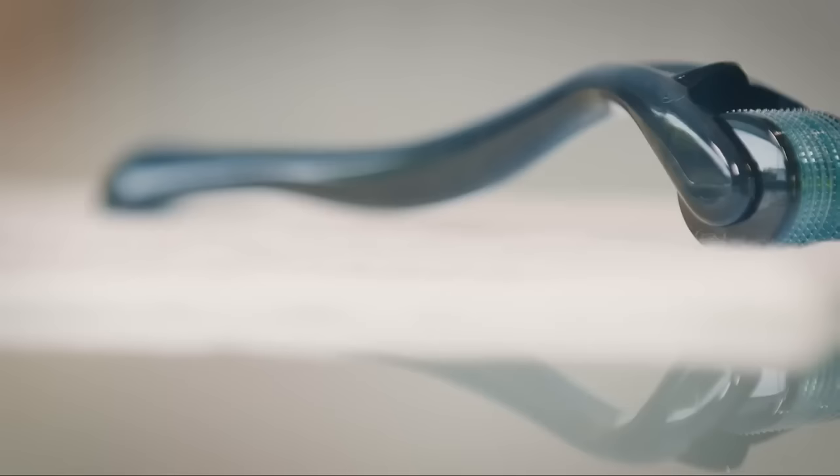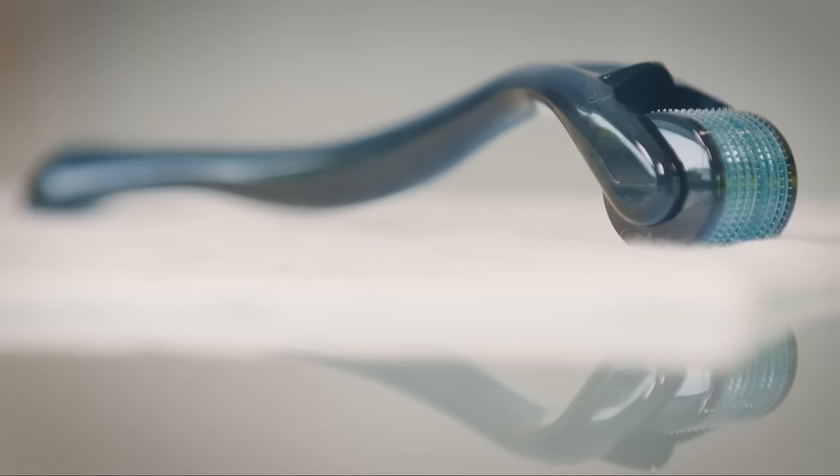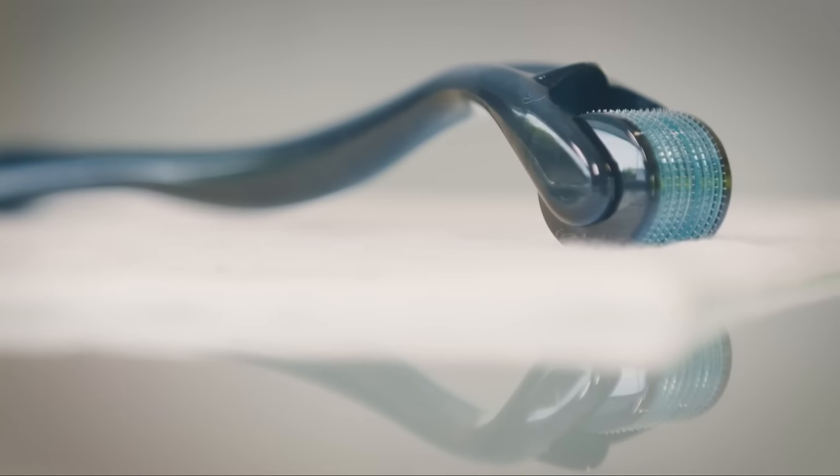Micro-rollers are a lot like razors, and they do tend to dull over time. So if you're using your roller three to five times a week, you're going to want to replace this monthly. We offer an auto-refill program on StaxSkinCare.com, where we'll ship you one out each month at a discounted rate.